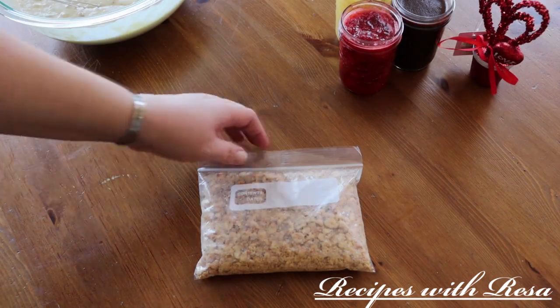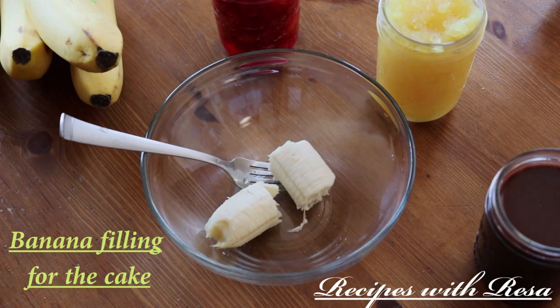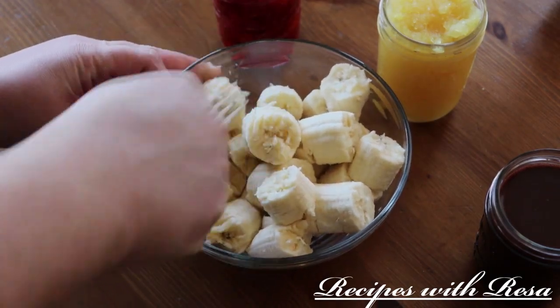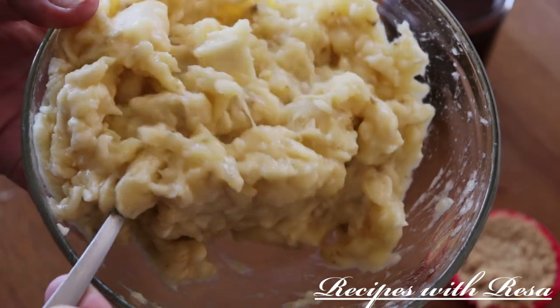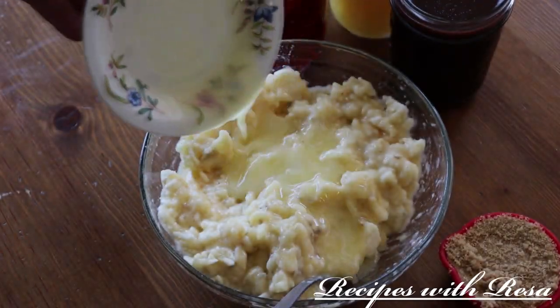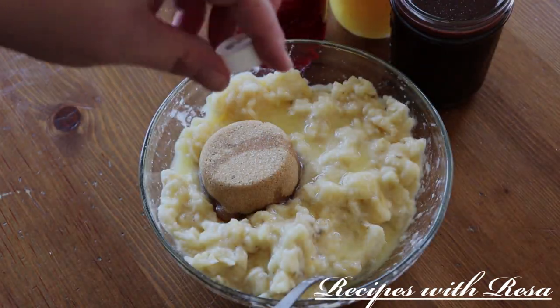Hey everyone, thanks for stopping by. Today we're gonna make some banana split cupcakes. In a bag I have some peanuts I crushed. Now we're gonna work on the banana filling. I do have to say there are about four million steps to these cupcakes, so everything you need will be in the description down below. I have some butter melted, some brown sugar, a pinch of salt, and a little bit of vanilla extract.